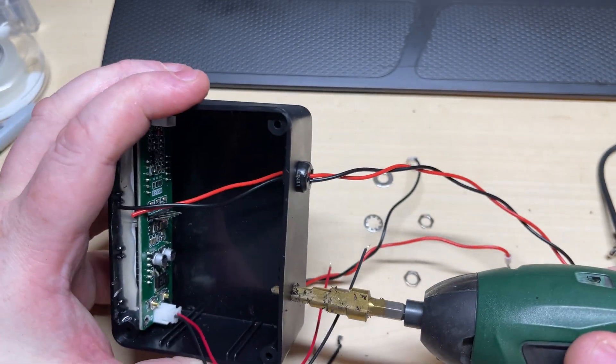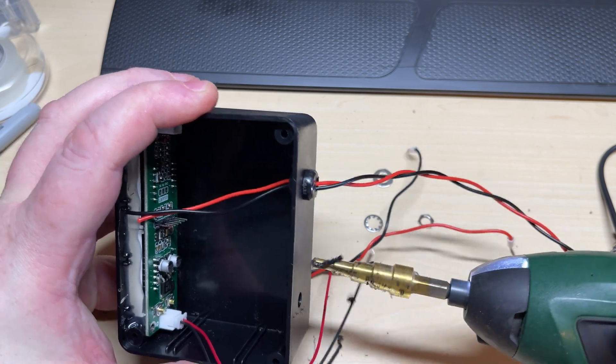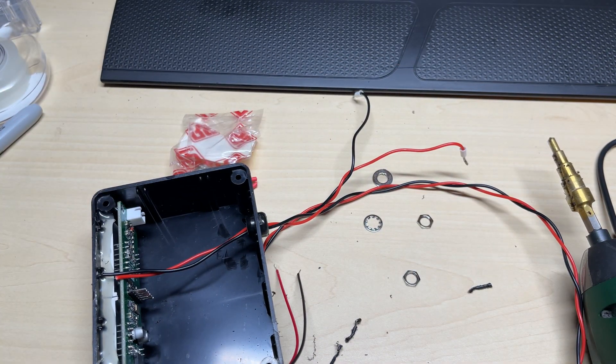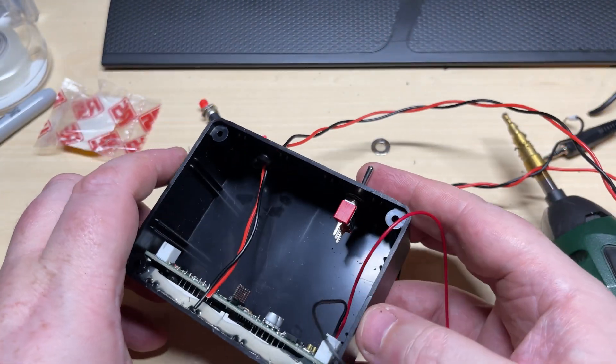Next we want to have a power switch, so another hole — we're just going to use a toggle switch for this.